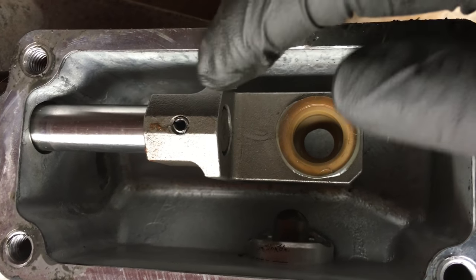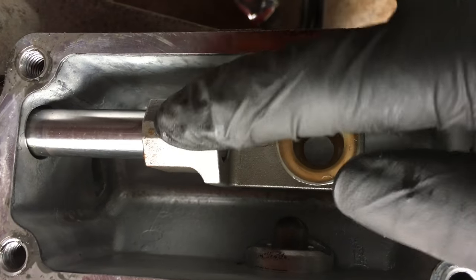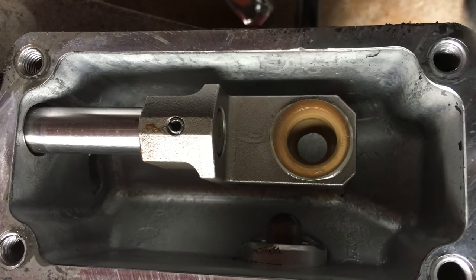I'm going to get a roll pin punch, knock this one out, and put the new one in. Let me get this one out and then I'll show you a comparison of the GTO one versus the Camaro one.